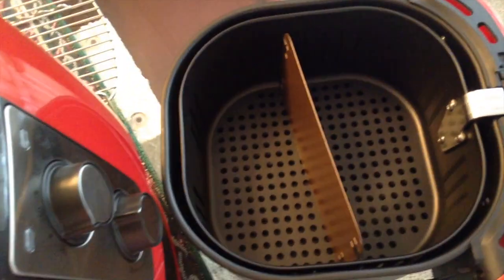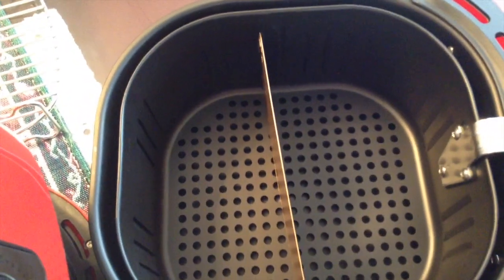Okay, y'all knew I wasn't gone for real! I'm showing y'all this divider that came out of my Power XL air fryer. I put the rubber stoppers out a little bit and they fit in this wider basket, so I can divide the food. Okay, that's all — I'm going for real now. Bye!